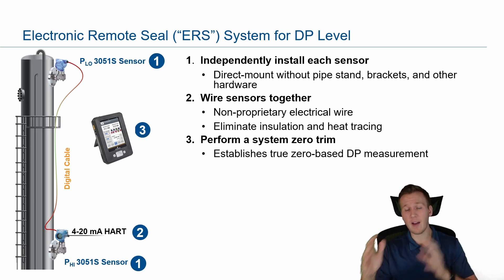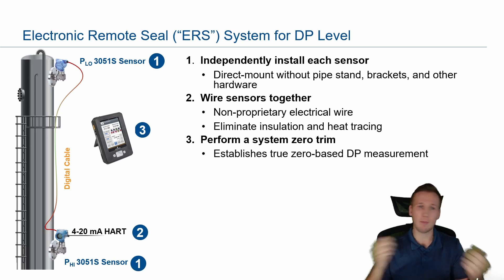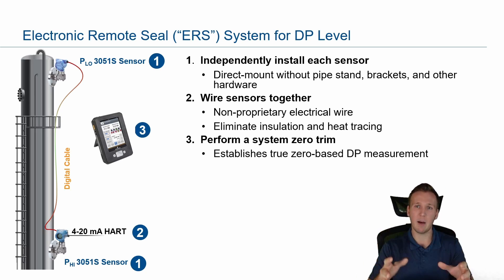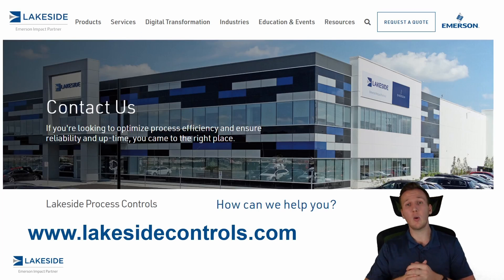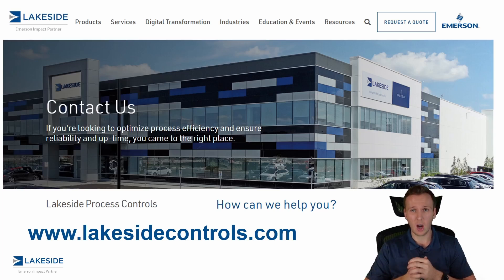Now, it seems very simple, but we do have a specific solution for this. You might be tempted to try this on your own by just buying two pressure transmitters, but it's a little bit more complex than that — which is why we developed a specific solution. I'll get more into the nuances in the next video. Should you have any questions about our ERS system or any of our other products, please reach out to us at www.lakesidecontrols.com. Thanks and have a great day.